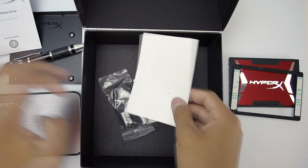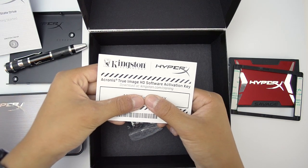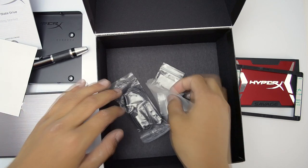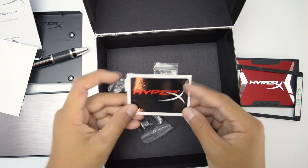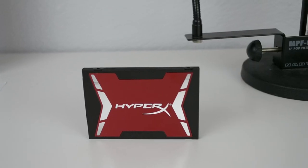Inside the box there are also some screws and manuals, and finally you get a USB 3.0 micro USB cable to attach the external hard drive to the computer.